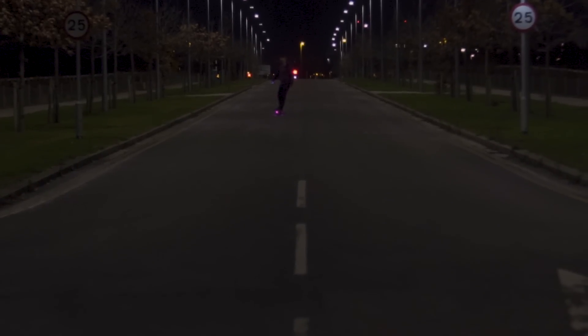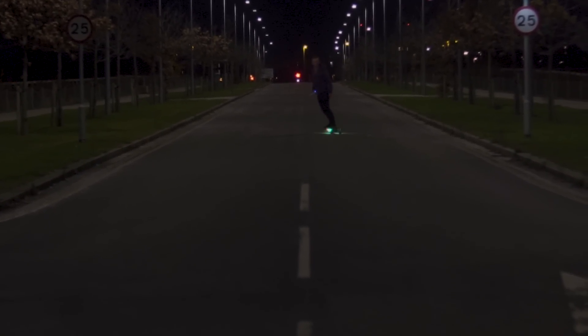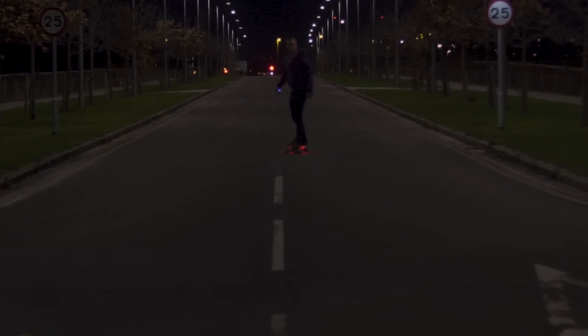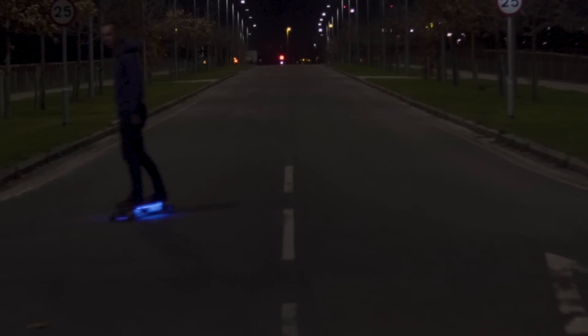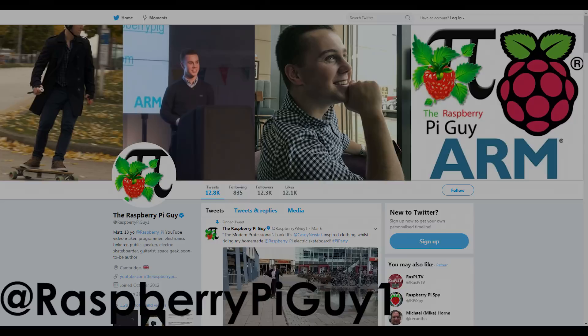Thanks also to my friend Michele Pascal for helping with the filming of this video. I have some very exciting projects coming up in the new year so don't forget to subscribe. I'm actually working on some even more exciting stuff outside of YouTube and the best way to find out all about that is to follow me on Twitter. Links are all in the description.